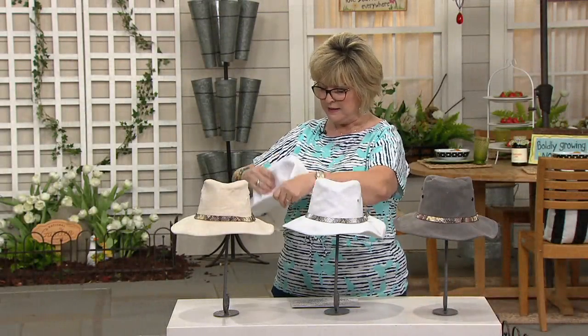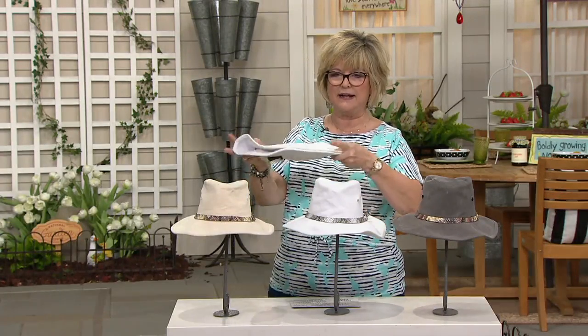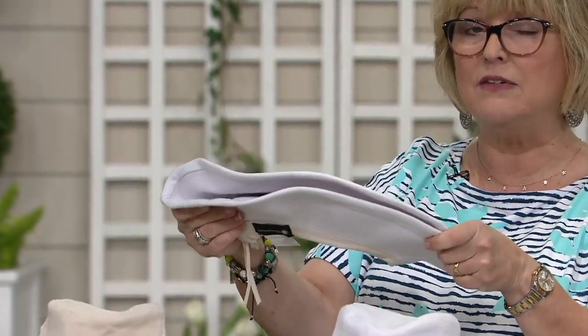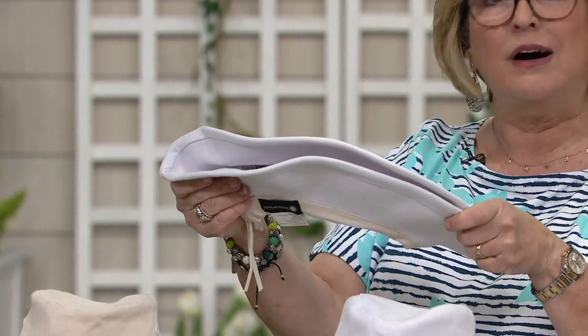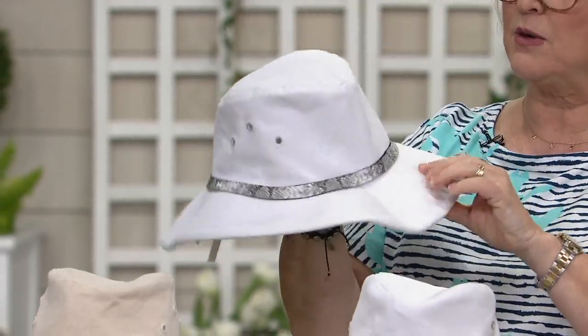This hat has a memory wire on the brim. So if you want to pack it in your beach bag or suitcase, you're not going to hurt the hat. I love a packable hat because ones that aren't packable you have to carry in your carry-on or they're ruined. But this one you just pop it open and it pops right back into shape.